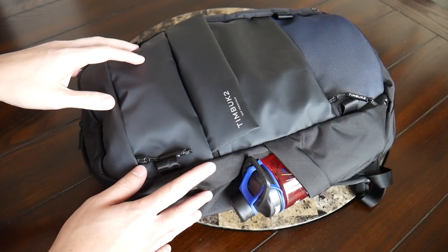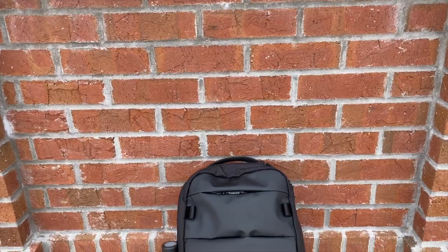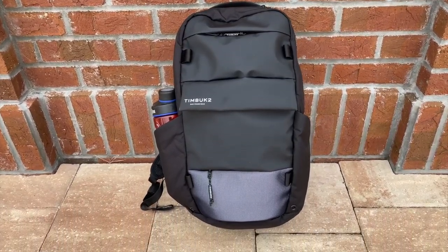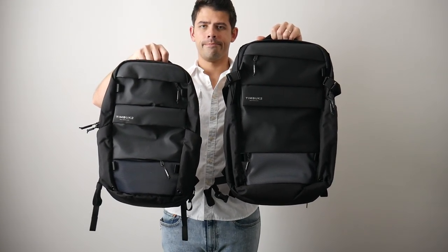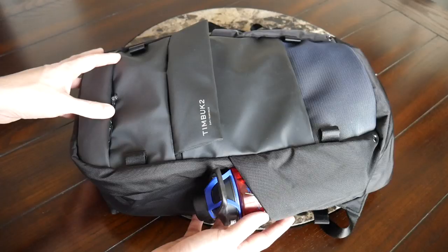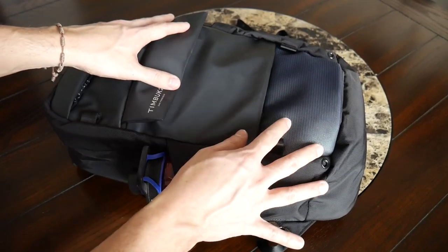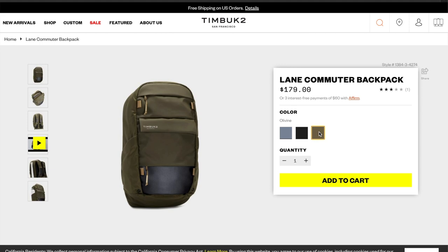Starting with the outside of the bag, I really like the overall aesthetic — it has a very modern and sleek look that fits well into a variety of environments, whether walking around the city or heading into the office. If you're familiar with Timbuk2's Parker Pack, this aesthetic should feel familiar, as this is actually a smaller version of that bag. It's offered in a few different colors; the version here is black with a bluish accent near the bottom.